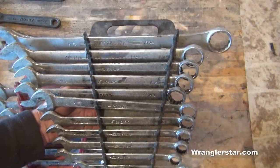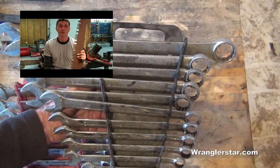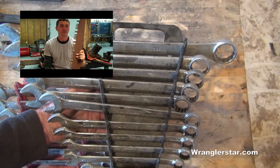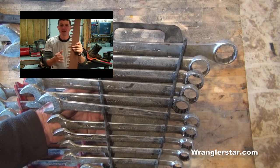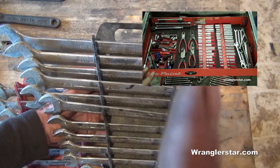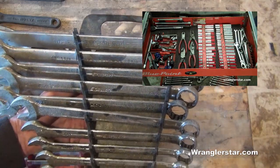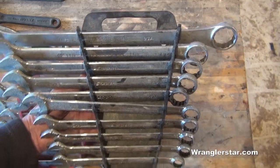Before I go further, I'm putting links to the previous videos — one on firewood handling and wood cutting tools on the left, and the basic socket set on the right. You can open those up in new windows. Today we're covering box wrenches, crescent wrenches, pliers, and screwdrivers.